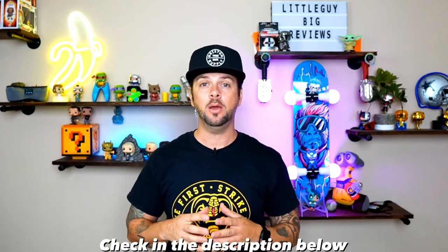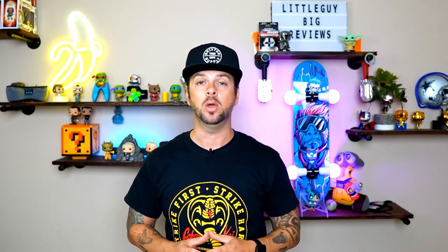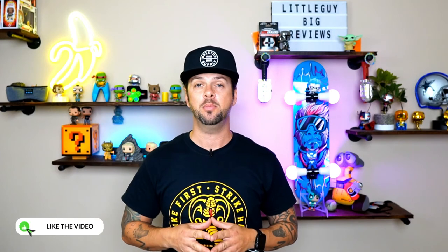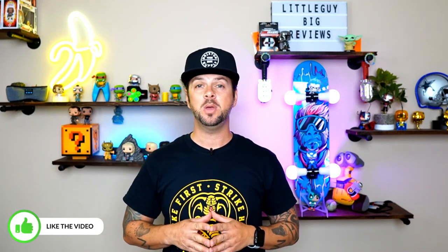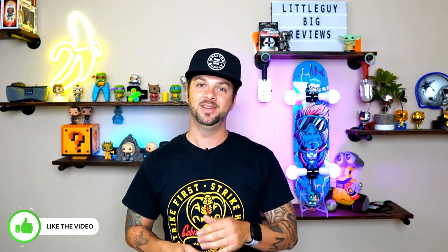Thank you guys so much for tuning in. If you're interested in another product to help unplug your drains, check out this video. Also if you like Shark Tank products, check out these other reviews as well. If you enjoyed this video please smash that like button, hit subscribe, and share it on your favorite social media. Thank you so much for tuning in — I'll see you on the next one. Peace.